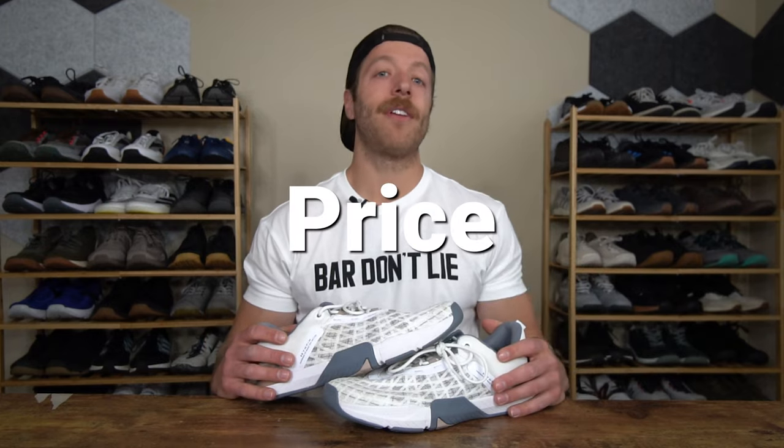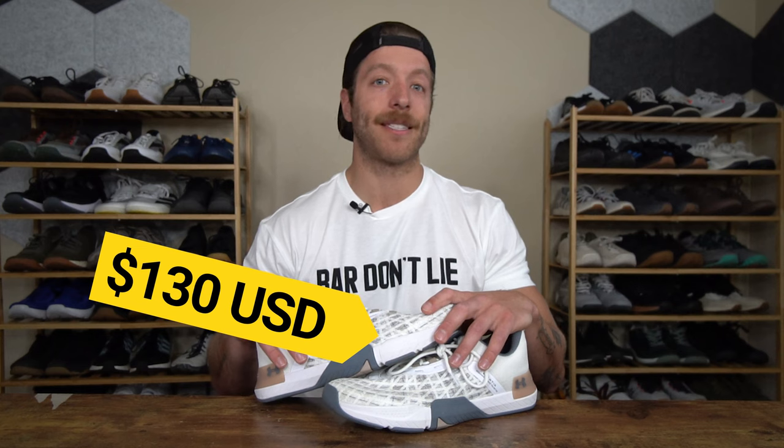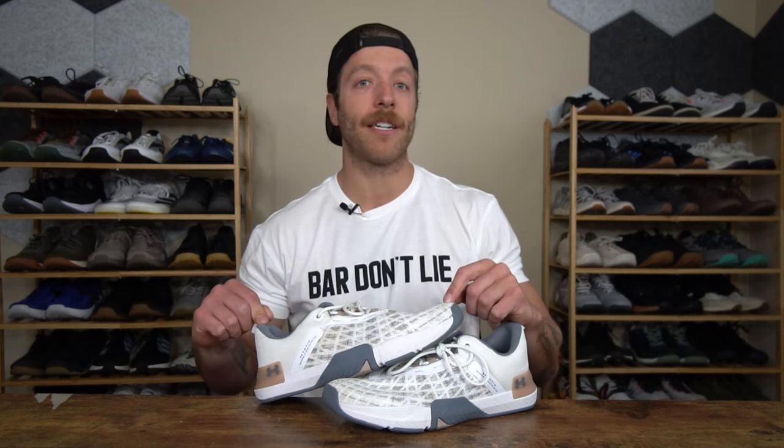When it comes to the price of the Under Armour Tri-Base Rain 5, you can expect to pay $130 USD. This is a $10 price increase from the Rain 3 and the Rain 4, which all had price points of $120 USD. Under Armour — why do you increase the price?